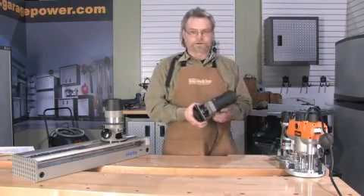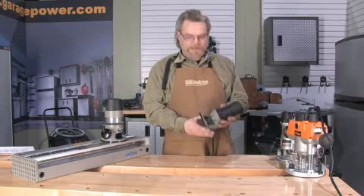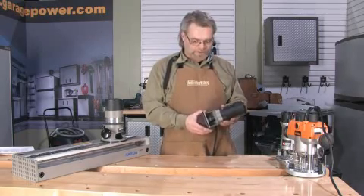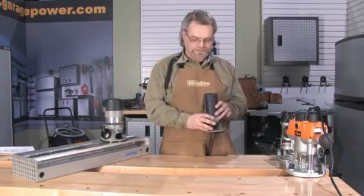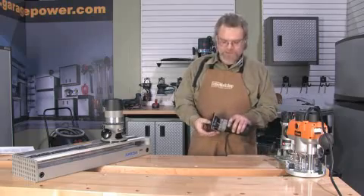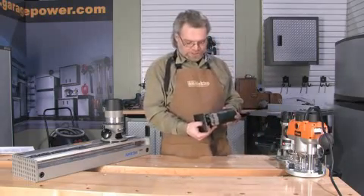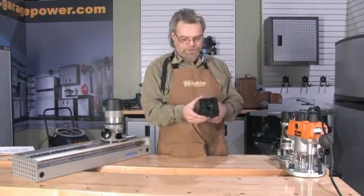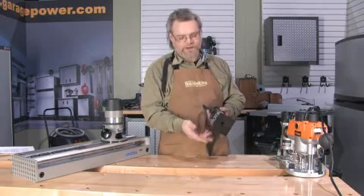The laminate trimmer is the smallest router you can buy. These have been used by cabinet makers and countertop shops for years, and they're primarily used for trimming the laminate off of the substrate as it overhangs the edge. They only spin a quarter-inch bit because they're a fairly low-power machine, they're light, they're easy to control, and they come with a variety of bases.